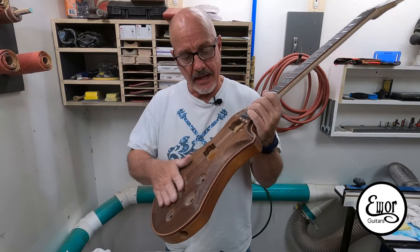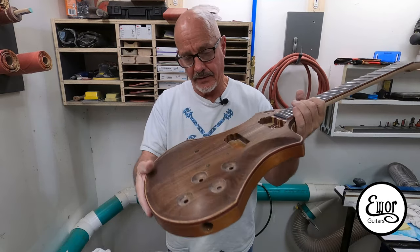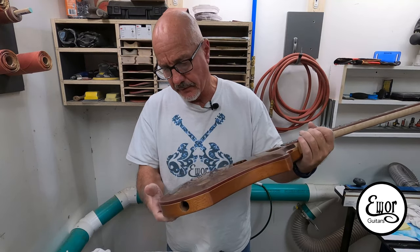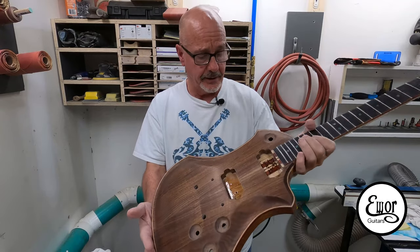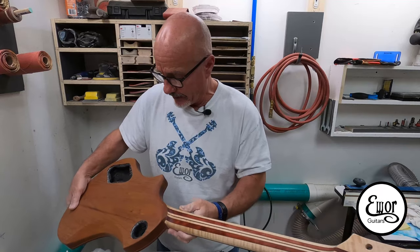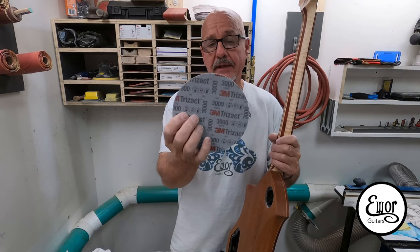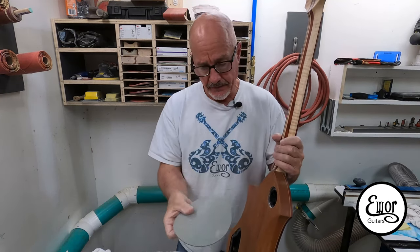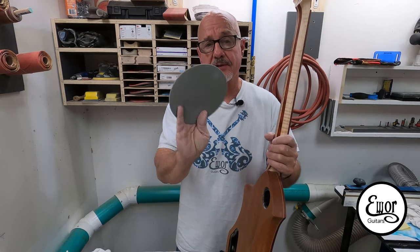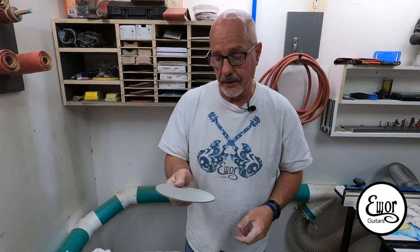This guitar has now been sanded all the way up through 1500 grit and it's almost got a bit of a sheen to it. It is absolutely silky. I don't see any scratches from the previous grits whatsoever. I'm very happy with the way it's come out. Now I'm going to try this Trizact 3000 grit sanding sponge — I've never tried it before, this is my first time, so I'm pretty interested in seeing how it works.